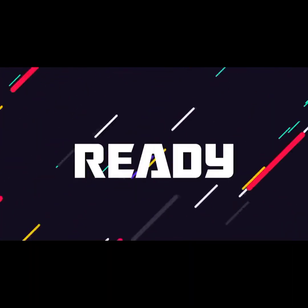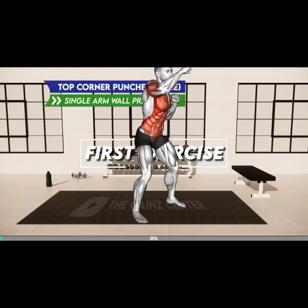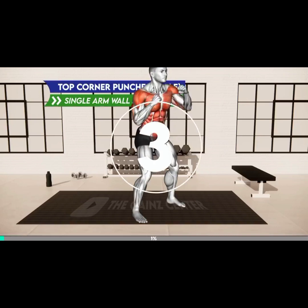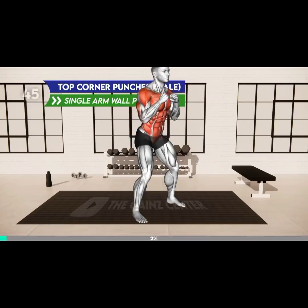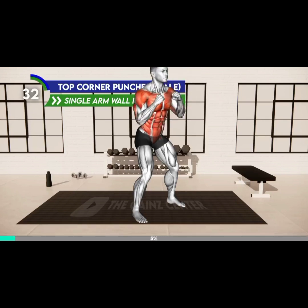Are you ready? First exercise. Three, two, one, go. Stand shoulders apart with your arms in a boxing position, slightly bend your knees. Now punch with your left arm up toward the right side, return to the starting position, and repeat the same with the right arm — punch up to the left side. Alternate between the arms.